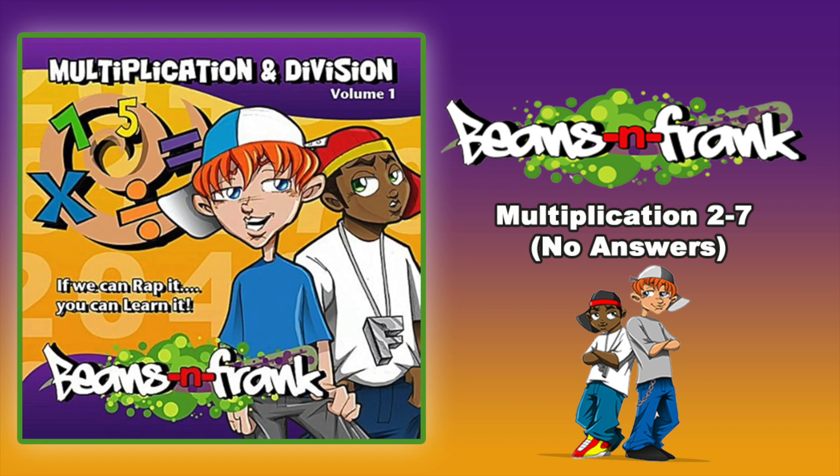4 x 6 is, 4 x 7 is, 4 x 8 is, 4 x 9 is, 4 x 10 is, 4 x 11 is, 4 x 12 is.